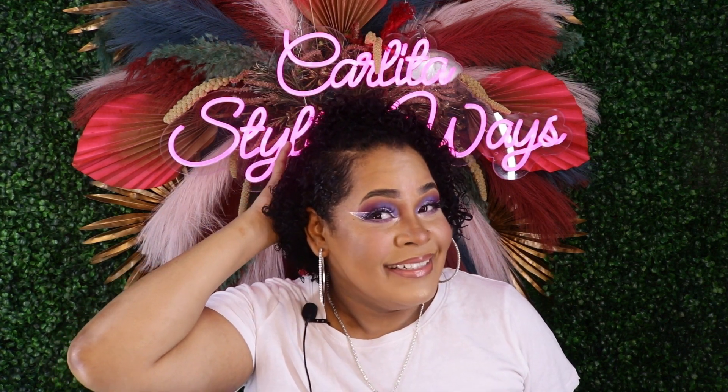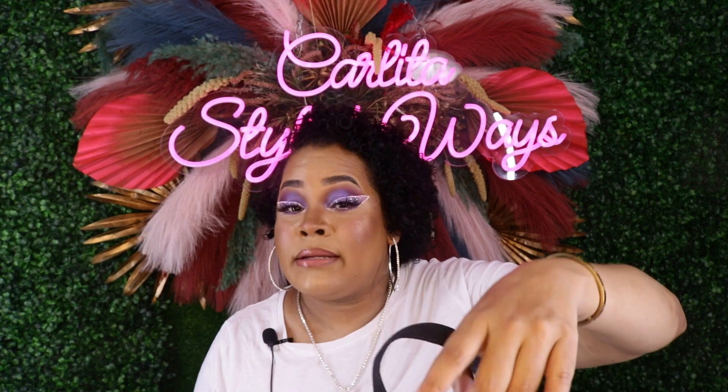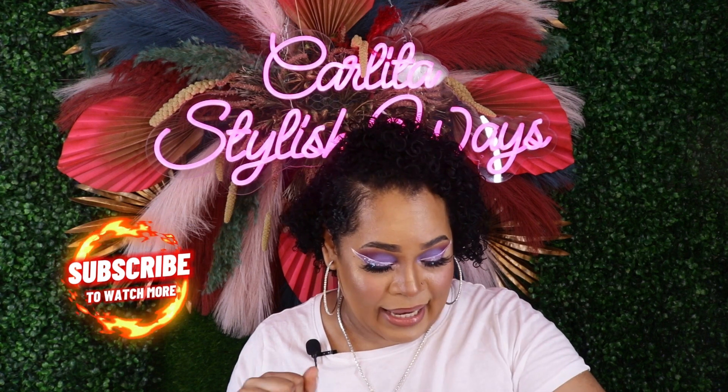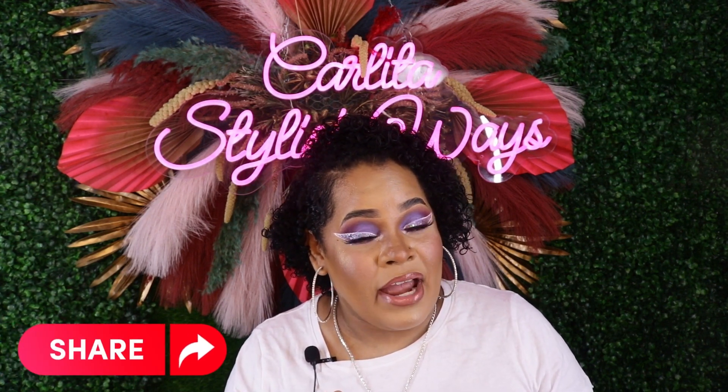Hi everyone, welcome back to my channel. I am Hanfa Stylistries. On this channel we do beauty and fashion with a touch of the eye. Today's video, as you can tell from the title, is an empties product review — this is the bag of products. Don't forget to like, comment, subscribe, put on your notification bell, and share — sharing is caring!